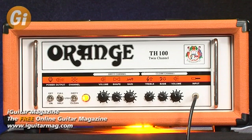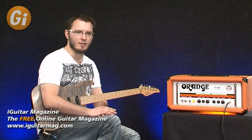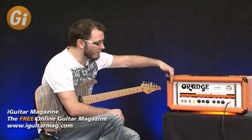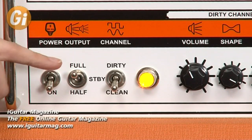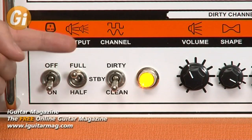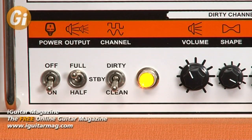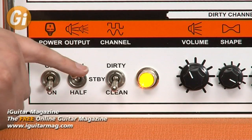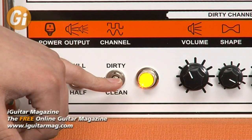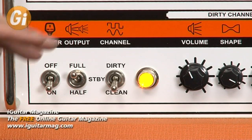The amp sounds superb, but let me run through the front panel so you can see what's going on control-wise. Running from left to right, we start with the on/off control. The standby is slightly more involved than the average amp: in the middle you're in standby; flick up for full power — with two tubes engaged that's 70 watts; down at the bottom you've got 35 watts. Moving over, you've got dirty or clean channel switching, which is also foot-switchable.